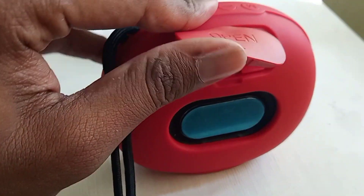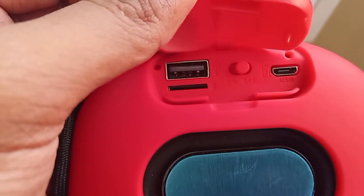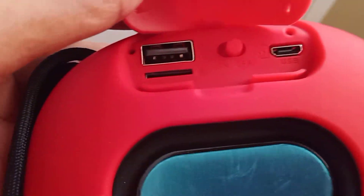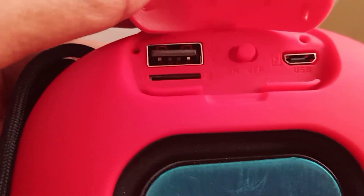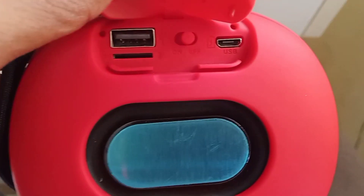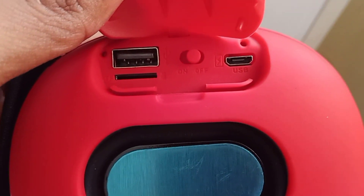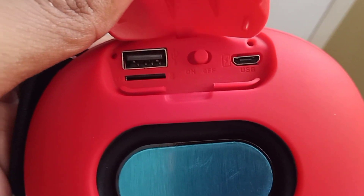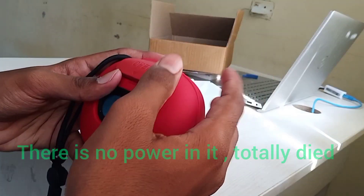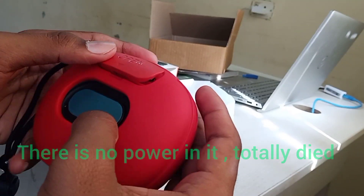Let me open this side and look at the ports. Here you can see one USB input, another slot for a memory card, and another USB port for charging. The main button is to turn it on or off. I am going to turn it on now.